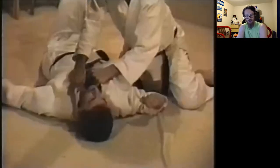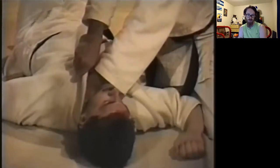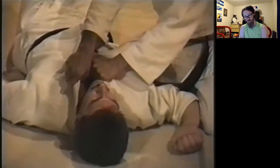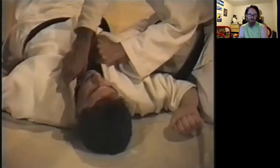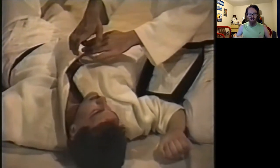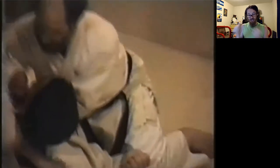Tsukomijime is an interesting choice because that's also not a choke you generally teach people first. If you have a jacket you can use it to push-pull. He's doing a great job with Tsukomijime. She's correct — the poking choke is much, much simpler. But there's no body closeness, no body control, so you're going to have to do that entirely with your hands and arms.